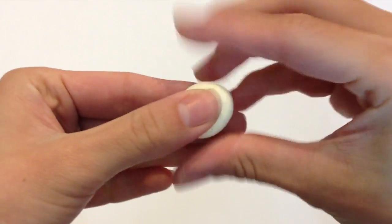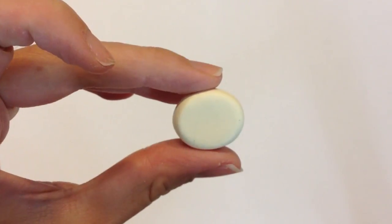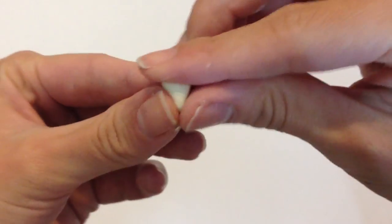I started off with a cream piece of colored clay and I rolled it into a really thick flat coin. It's about a centimeter in thickness, and once you're done, go ahead and make the kitty cat ears.